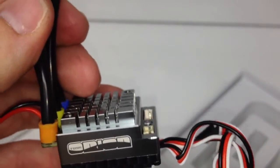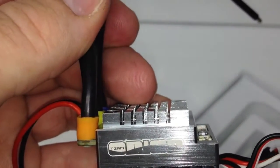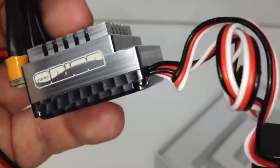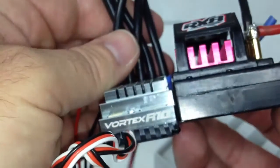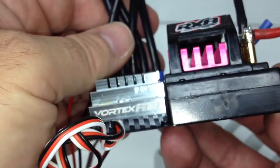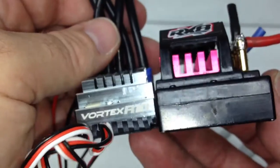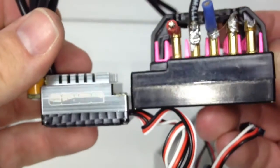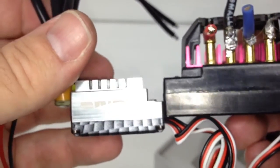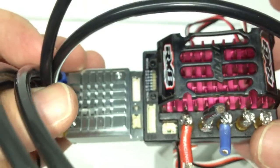For a size comparison, I have an RX-8 here in the shop. Now, this is a little unfair because I'm comparing a 10th scale to an 8th scale ESC, but let's have a look. Height-wise they're about flat, but the RX-8 is definitely taller and a lot wider. You can really see how small that Orion is. There's also a lot of glare coming off that aluminum heat sink.